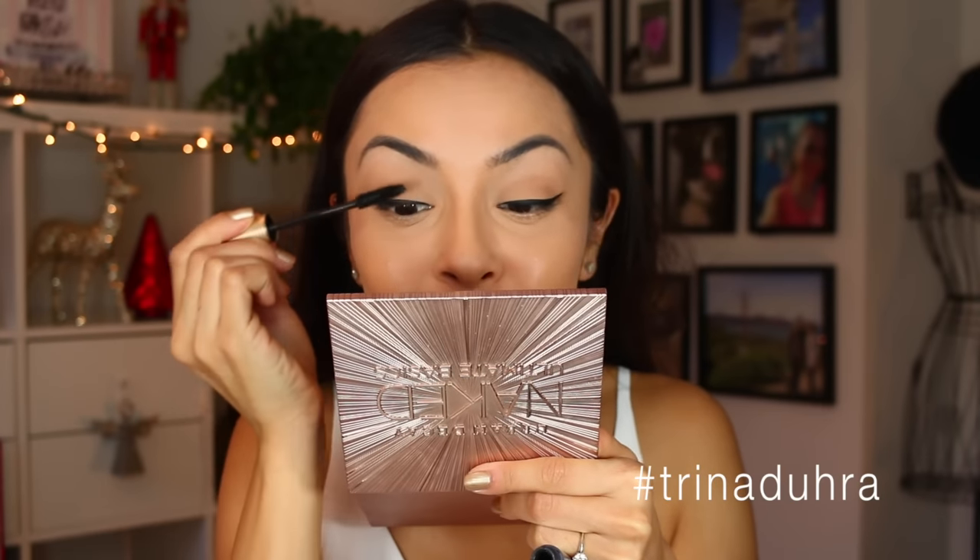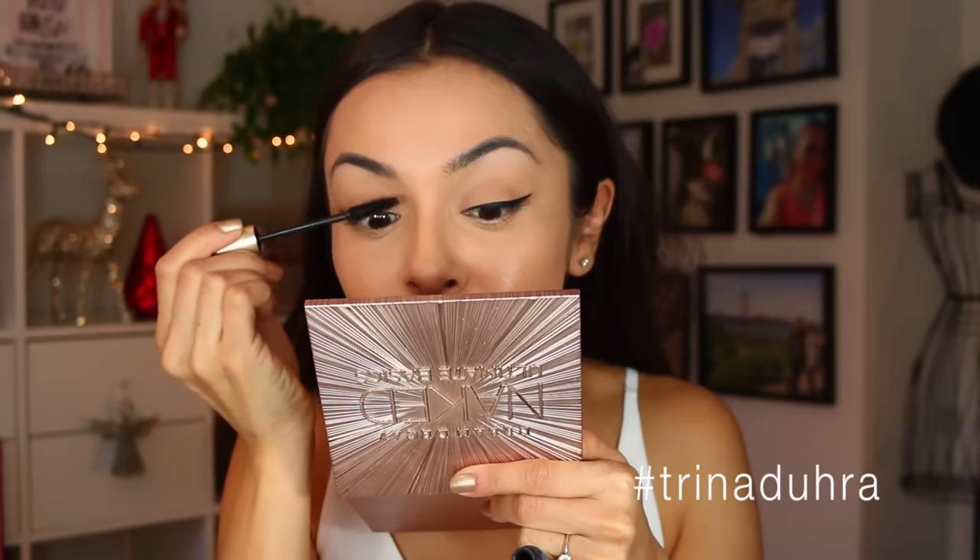Of course you can't forget about mascara, so I'm gonna go ahead and put a little bit on just to give my eyes a finished look. Once we've got the mascara on, we want to add some false lashes — going with these nice simple ones and putting them on.